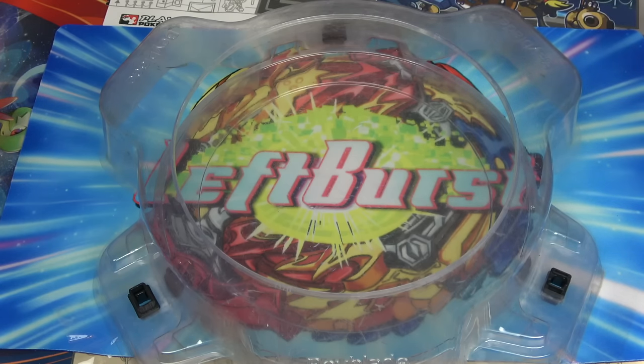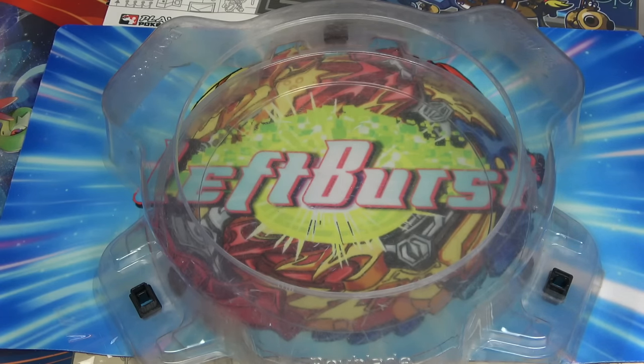Let's go. We should dub this the scariest Beyblade — not the heaviest Beyblade combo, but the scariest Beyblade combo. That will definitely get more views. New video idea — current video idea. Halloween, but not really.